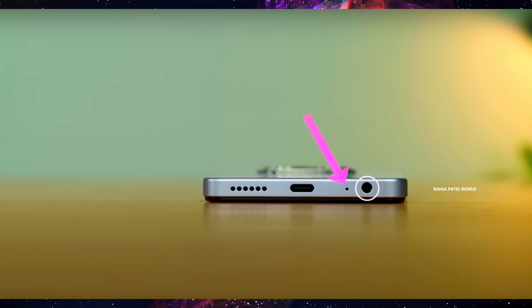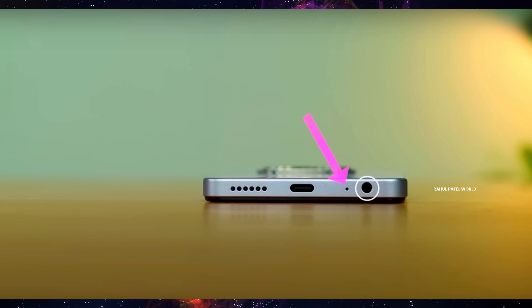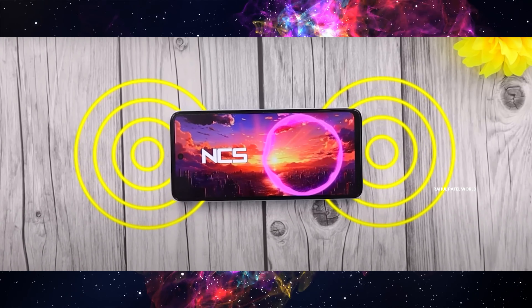On the bottom side, there is a Type-C charger port, a microphone, and a headphone jack. There is also a speaker on the bottom. On the right side, there is a fingerprint sensor. The phone has dual speakers — a dual stereo speaker setup.